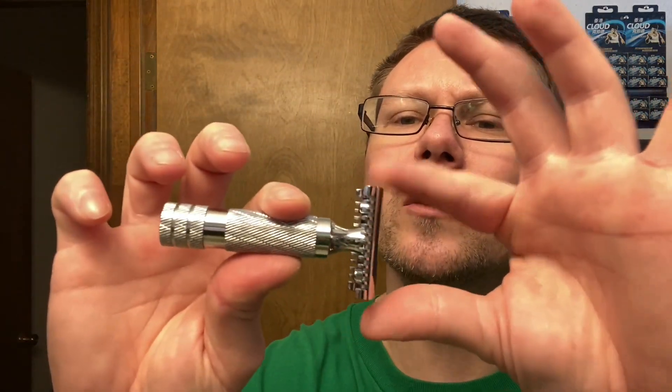DE blade we're going to be using — my favorite DE blade, Mula Brasiculture. Put that in there. There's a little bit of overhang, not much, a little bit of overhang though.